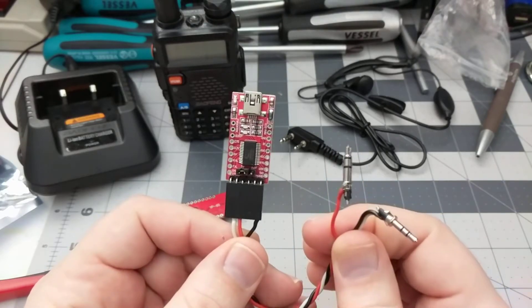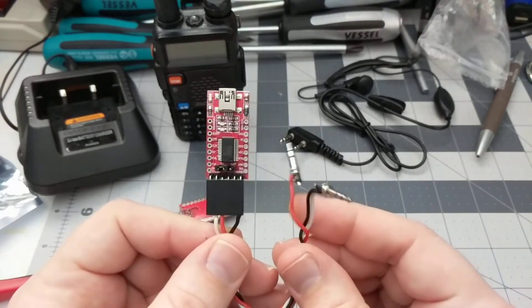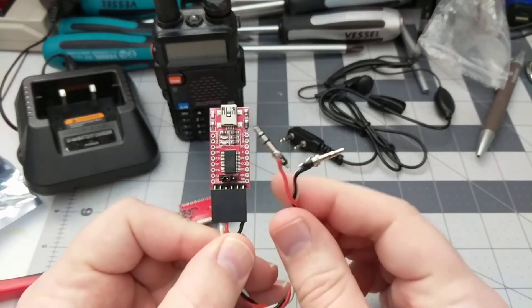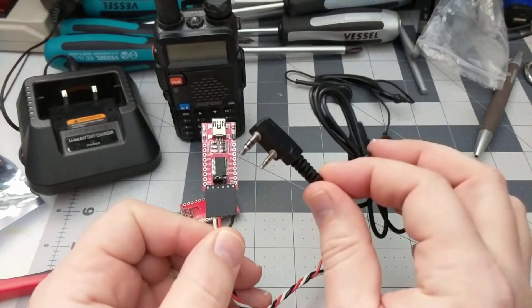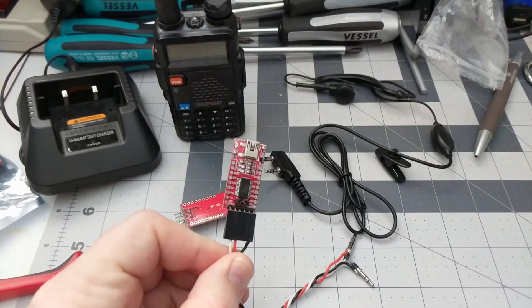So go ahead and make yourself a quick and dirty programming cable for your Baofeng. If you're going to order parts to do this, I'd recommend just buying an off-the-shelf cable. But if you happen to have the adapter on hand and one of these headsets that you don't mind taking apart, go ahead and make your own. It might be fun. Have a good one.